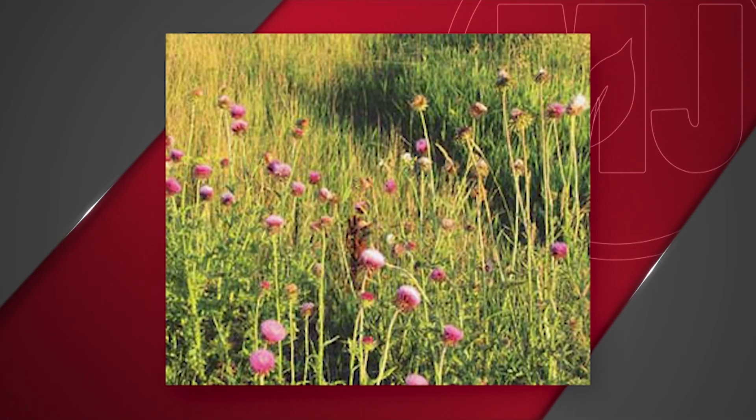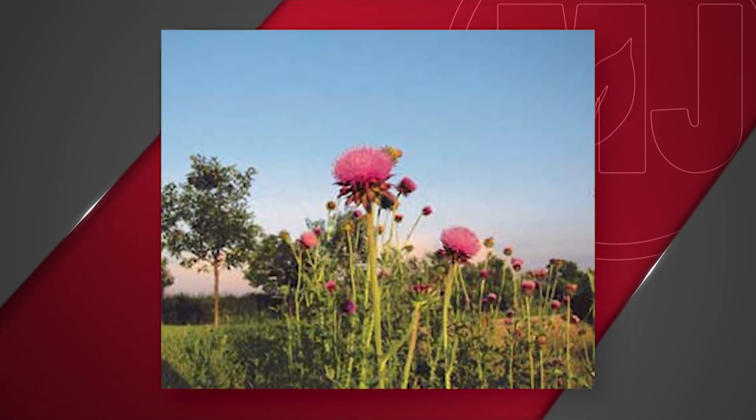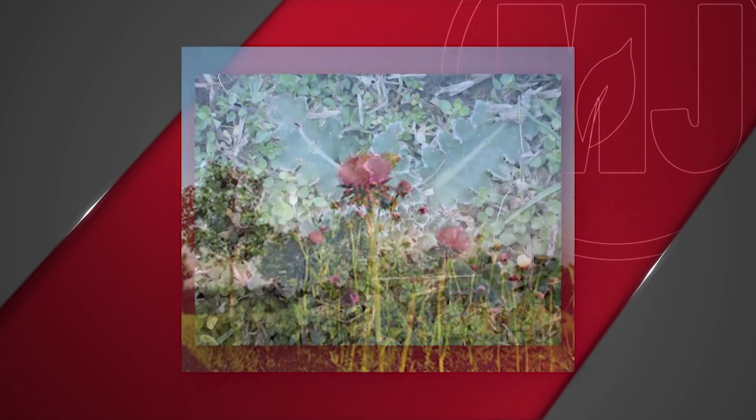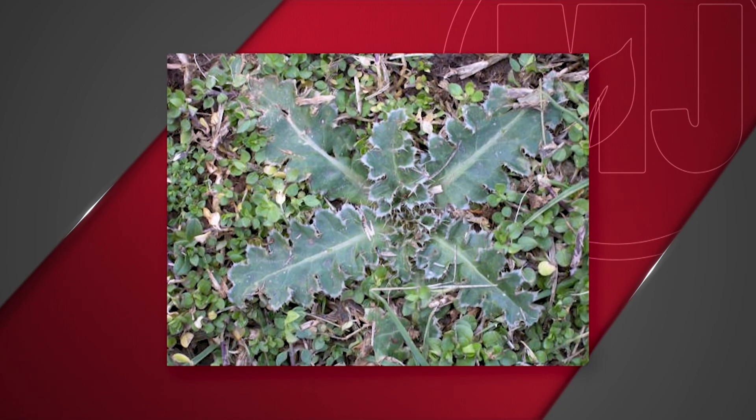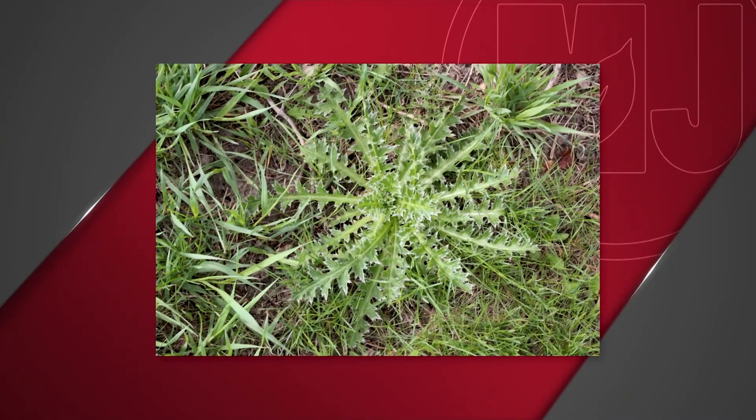Musk thistle is one of several noxious weeds in Nebraska and its distribution is pretty much statewide, but it's probably more common in the central and eastern part of the state. It has the characteristic of purple flowers on top of a pretty long stalk and is very spiny — you don't want to touch it without some good leather gloves on. It acts as a biennial, meaning the seeds germinate in late summer or fall of the previous year, and then it remains in what we call a rosette stage — basically a form very low to the ground in a circular rosette.